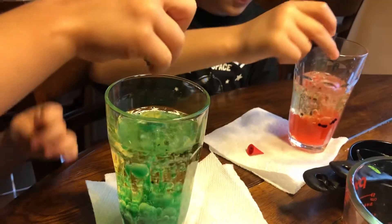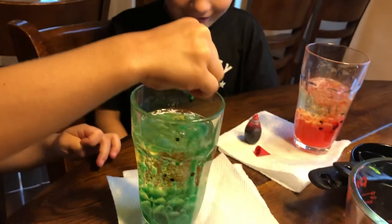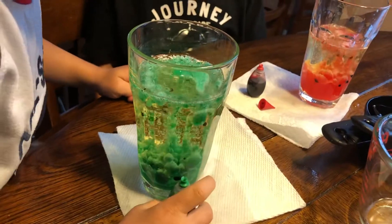Do you guys want to add one more Alka-Seltzer in there and see what happens? Okay, let it boil a little bit and then we'll add one more in there. No more George — that's good sweetheart. Wow, I really like the green one. It's going fast!